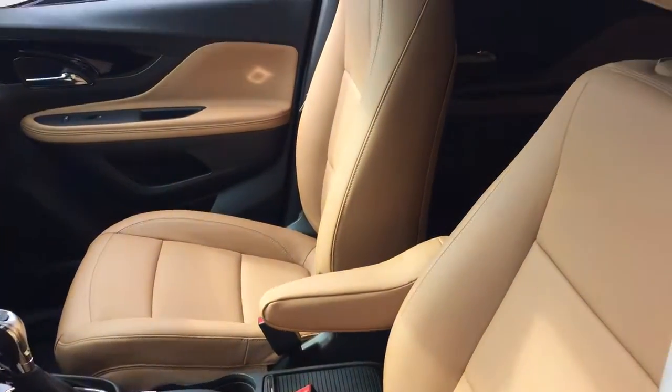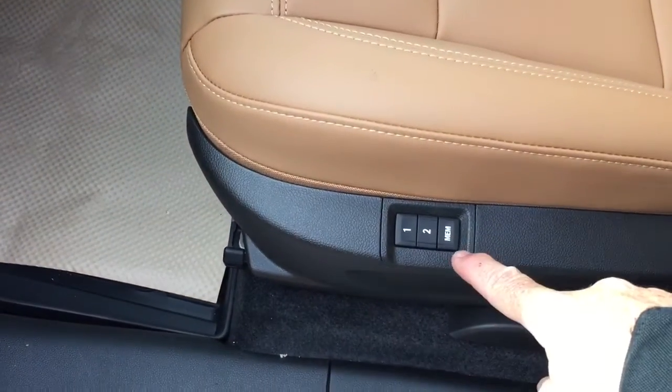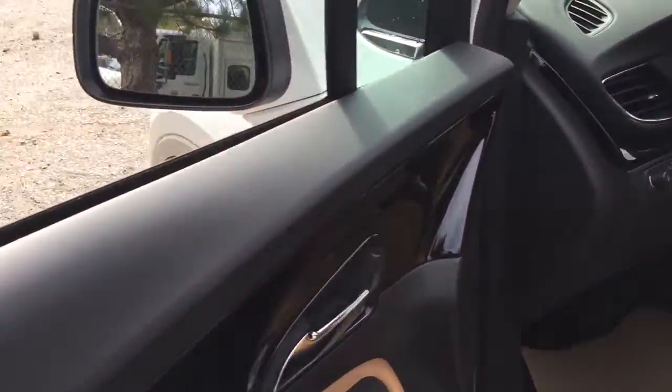You've got the saddle color leather upholstery here, memory seat and memory mirror with two presets, power driver adjustable seat with lumbar support, and also power passenger seats.